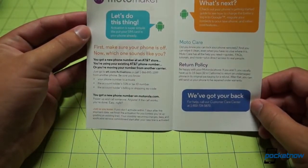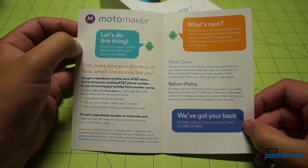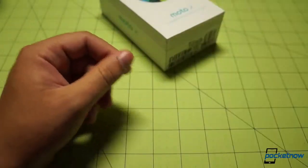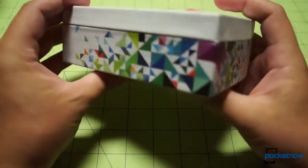I wonder what that is all about. This is about porting your number in and all that kind of stuff — makes sense. You've got to make sure you've got all the right things. I'm very tired.